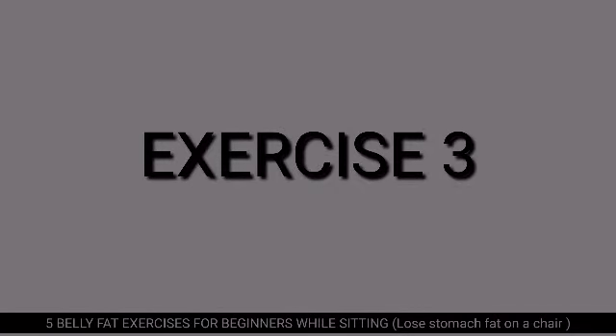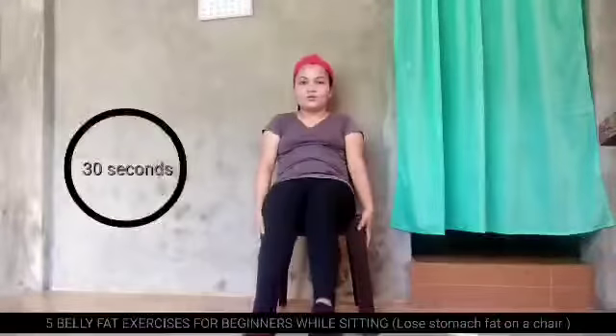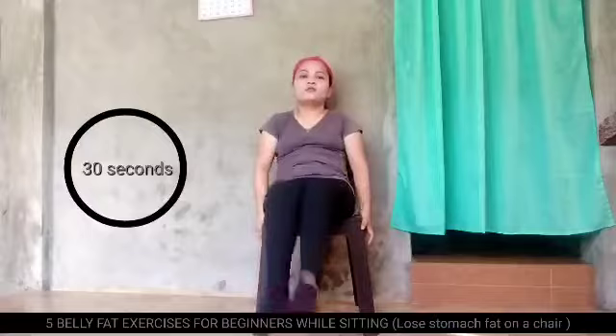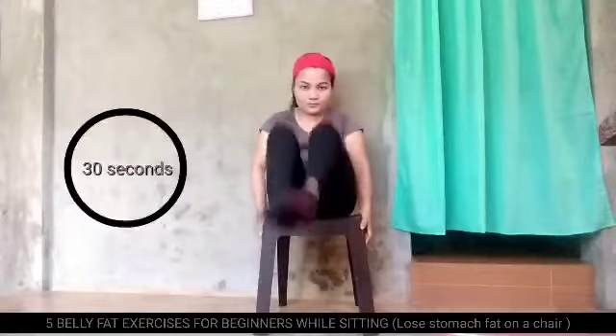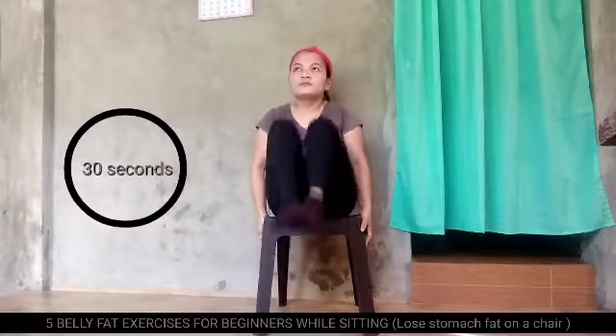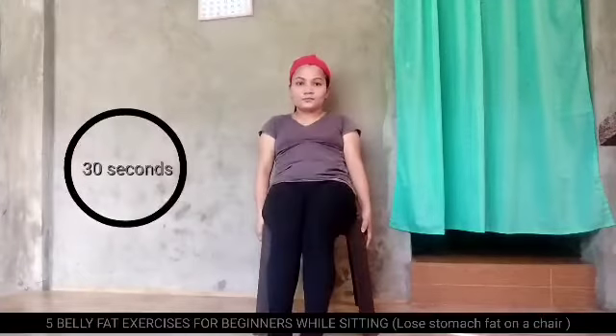Exercise number 3. Hold your head into the chair, and upward your feet into your stomach.